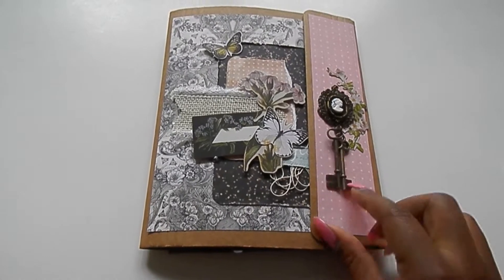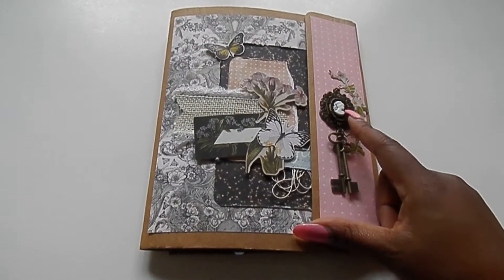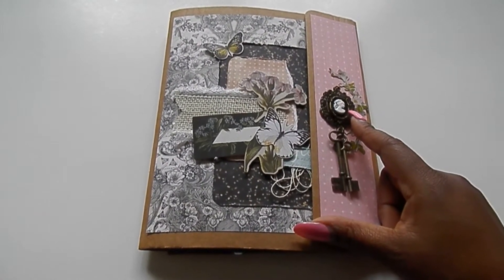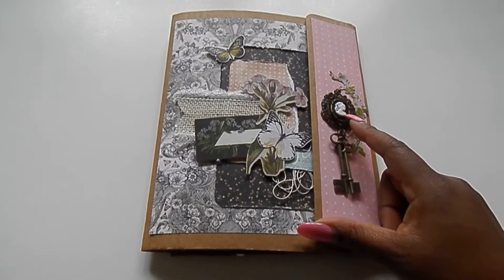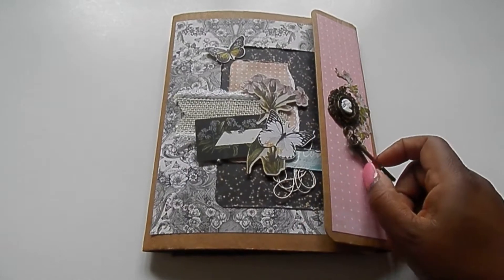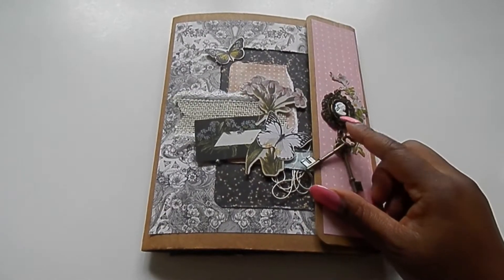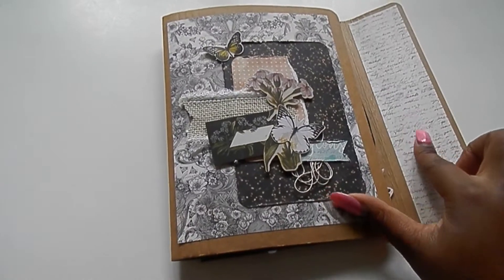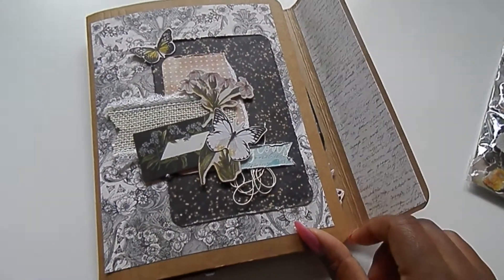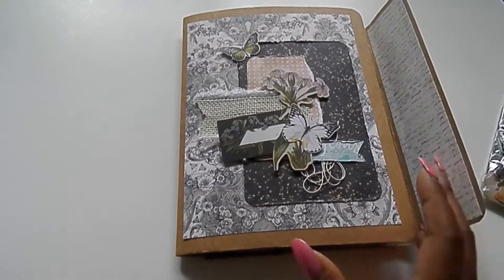I put some keys on the outside — I don't remember where these come from; I've had this piece in my stash for a really long time, it might have come from a swap. So it opens up like this, and this script piece is from the Julie Nutting French Market collection.